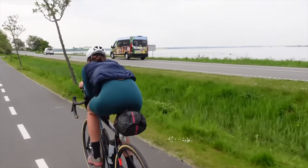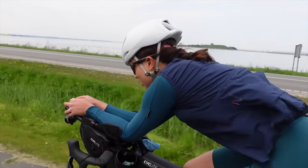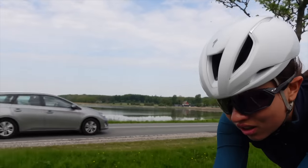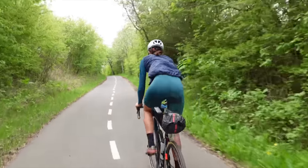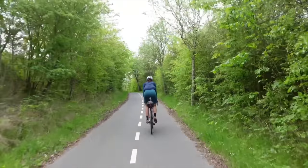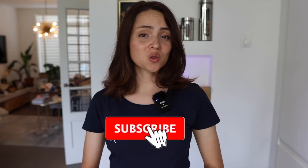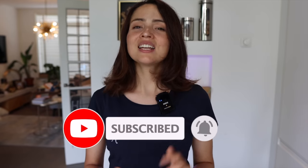I find these drivetrain efficiency hacks work really well for long-distance cycling and multi-day adventures. Let me know in the comments what you think — what are your hacks for drivetrain efficiency? How do you clean your chain? Thanks for watching, don't forget to subscribe and hit the bell button below — it really helps to support the channel. See you soon!